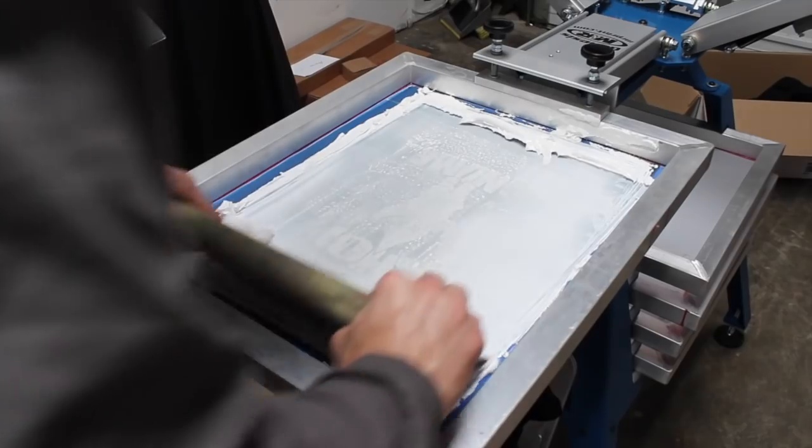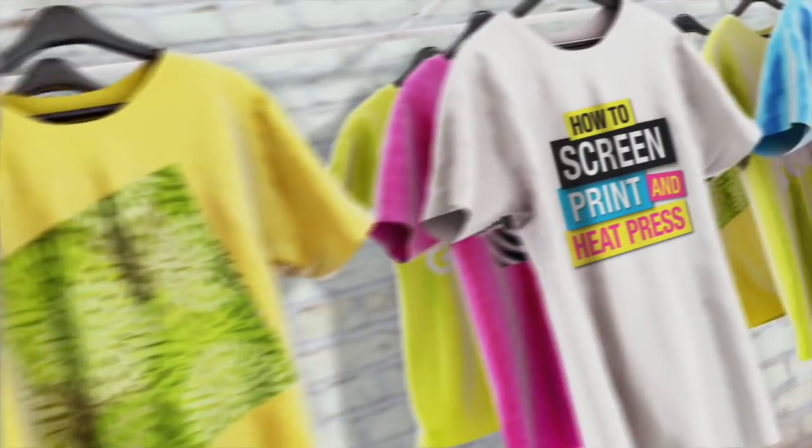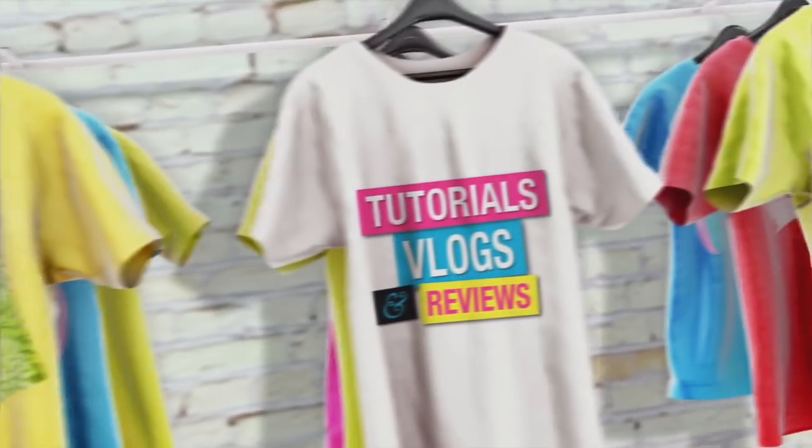I'm going to show you guys how to screen print a bright white water-based print on black shirts. Welcome back everybody — if you're new to the channel, be sure to subscribe. Let's go ahead and dive right into that tutorial.